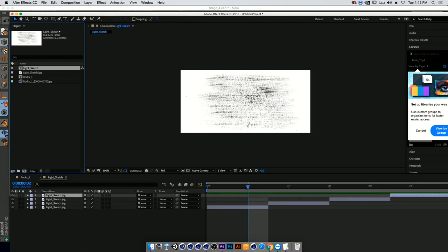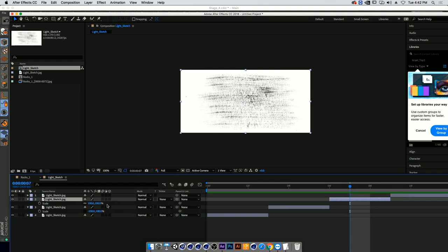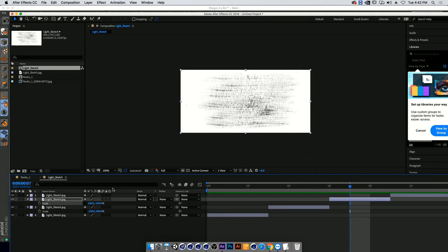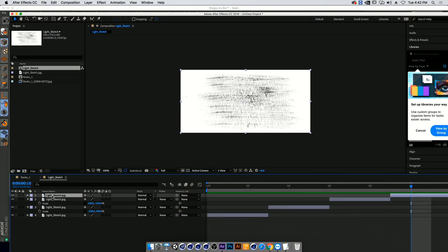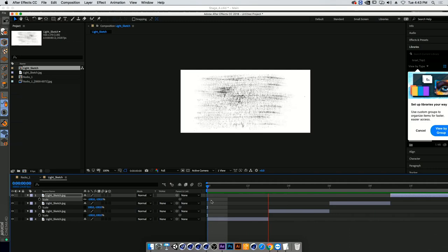The first frame stays the same. For the second one, I open up scale, click S, toggle the chain off, go to X and click minus — that flips the texture once. For the third one, same thing: click S, unchain it, put minus in Y — flipping it the other way. For the fourth one, click S and now I want both X and Y to be minus — flipping it both ways. So I'm getting an animated texture made out of one single texture.